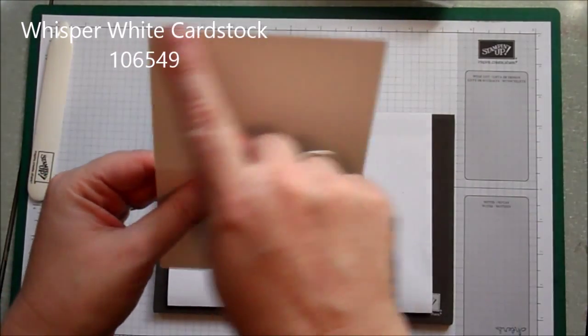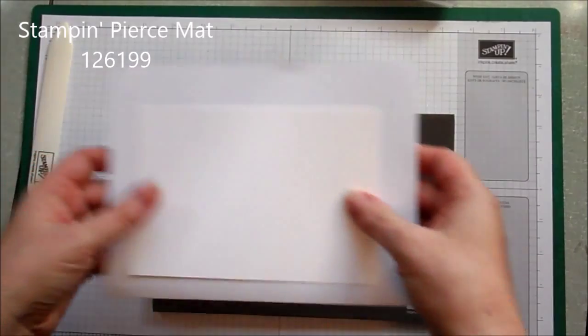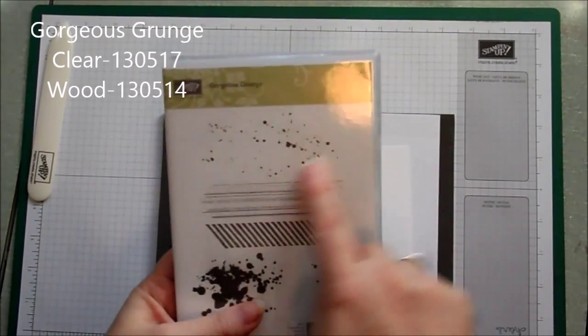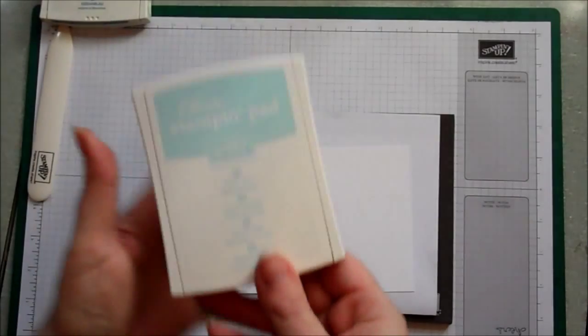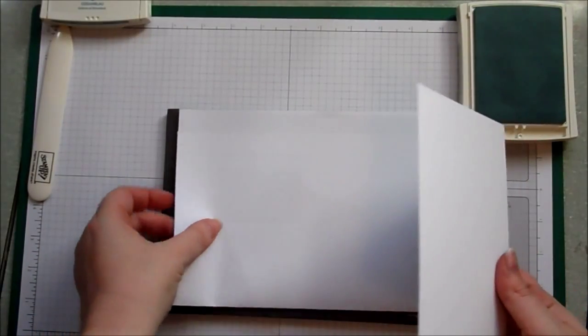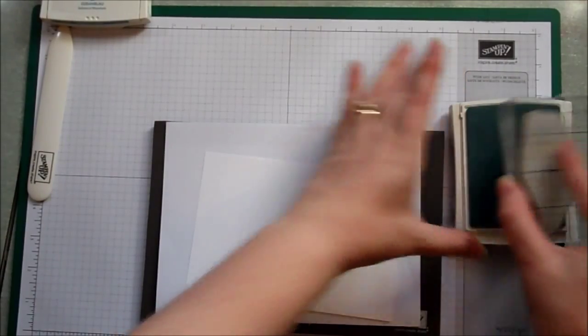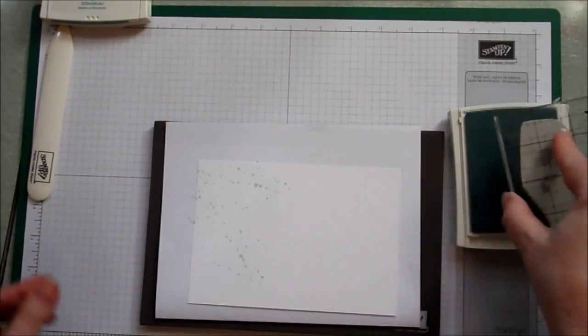I didn't have any DSP that matched the cardstock at the time so I decided to make my own. I've got a piece of whisper white cardstock measuring four and a half by six and a half and I'm just going to stamp a nice random pattern on it. I'm using my stamping piercing mat because it helps make a much clearer image. The stamp I'm going to use is the gorgeous grunge paint splatter image, and I'm going to use two different shades of blue beginning with the soft sky, randomly stamping those splotches all over the card — there's no rhyme or reason to it, just wherever it lands is where it goes.